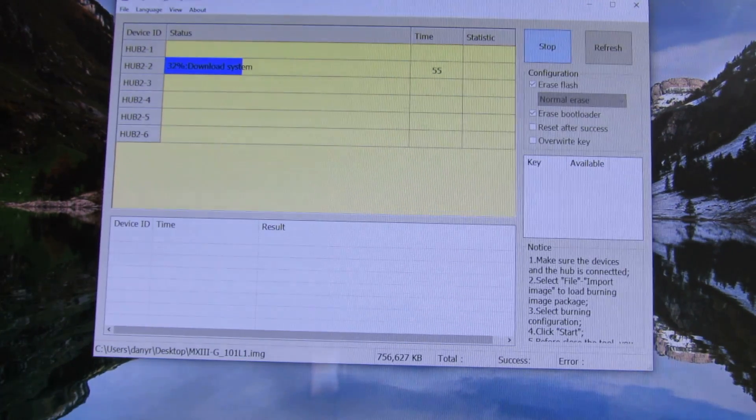This is Windows 10, 64 bits, so everything is ok. The USB burning tool also installs the driver for MX3G Android TV box. Almost half.